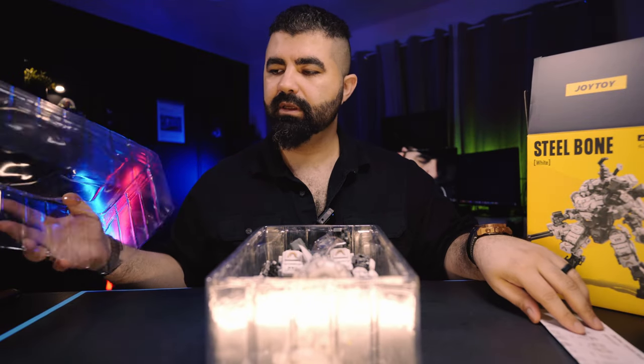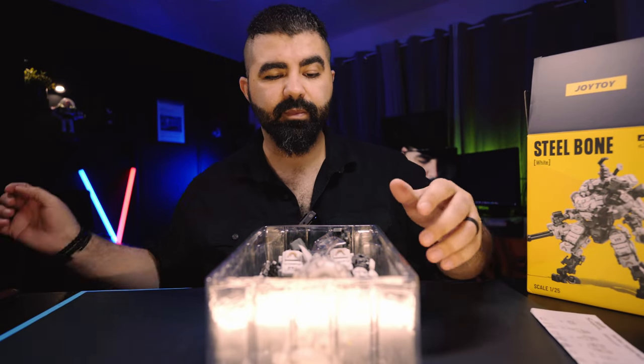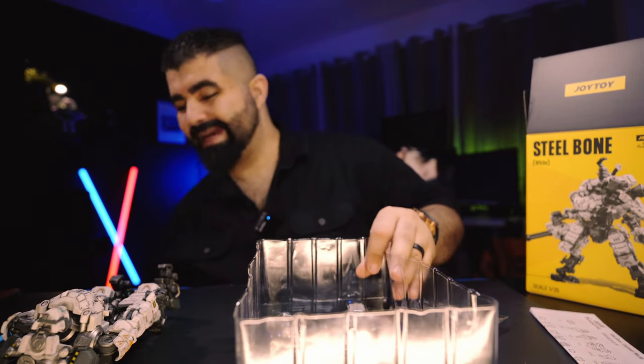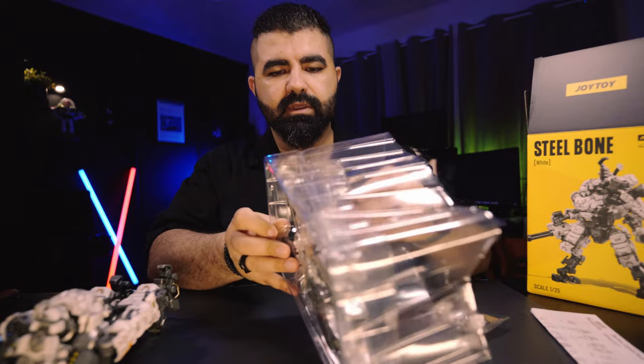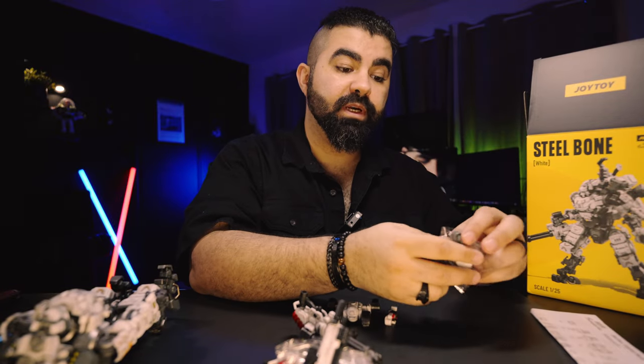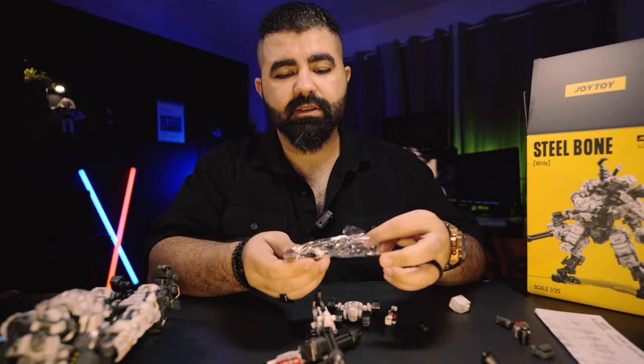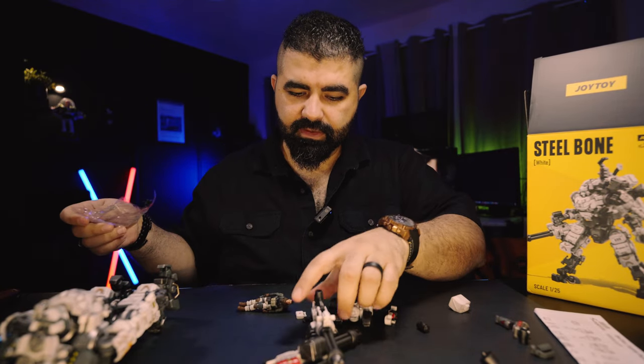Okay, instruction and talking about the parts. Let's take all the parts out first and then I can tell you what's what. That's lots of pieces. So there is the action figure and there is the pilot.